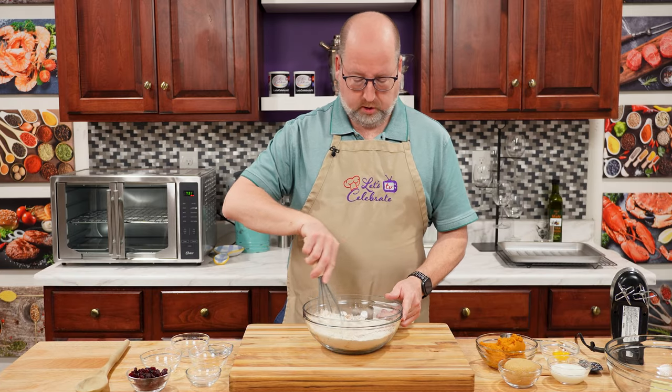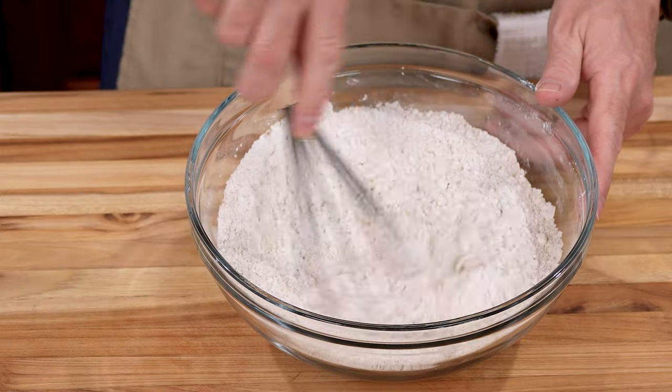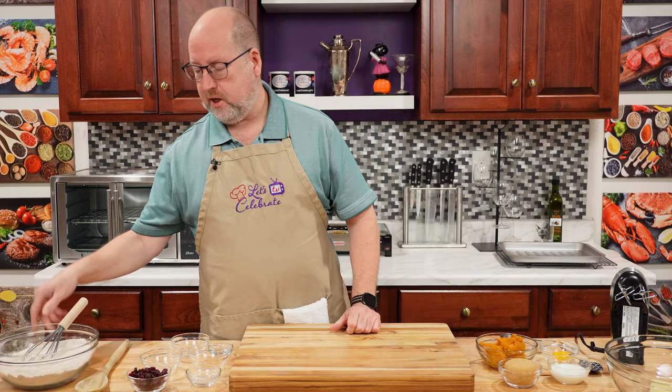We're just going to give this a little stir to combine them. And now we're going to set this aside for the time being. Let's move on to our wet ingredients.